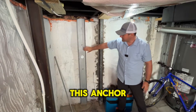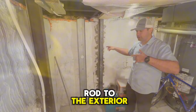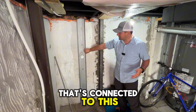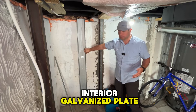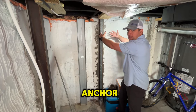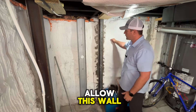This anchor has an anchor out in the yard — a huge concrete weight connected by a galvanized steel rod so it'll never rust — and that's connected to this interior galvanized plate. In order for this wall to move, it would have to pull that huge anchor out in the yard through the ground.